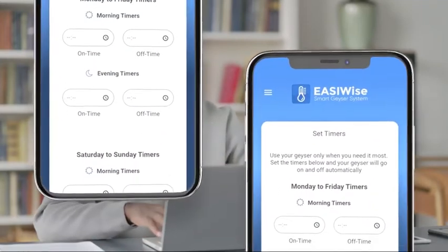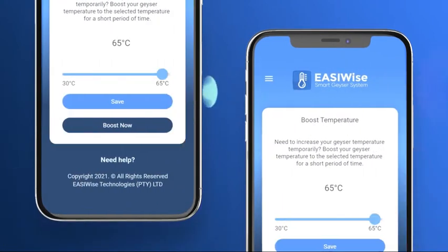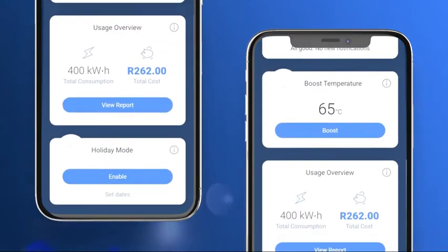You're living in the future. Our app-based smart controller allows you to control your geyser directly from your smartphone. You can set timers and temperatures, and alerts and holiday functions are just some of the smart features.